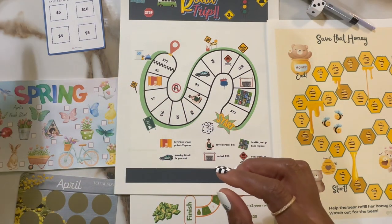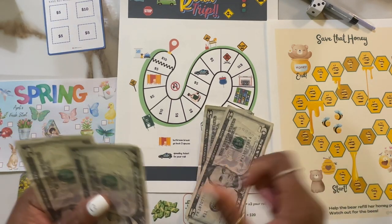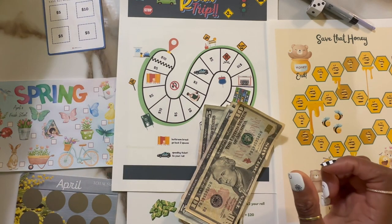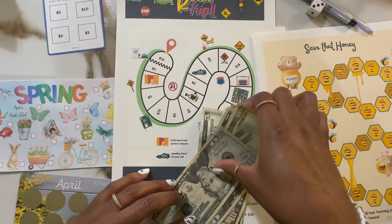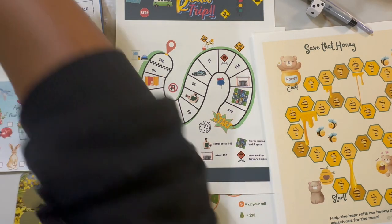We're working with a little bit of cash today. I have $5, $10, $15, $20, $30, $50, $70 — so I'm going to be using $70 here. I've got a little bit of cash to play around with, so let's see how it goes.